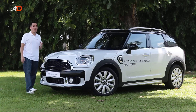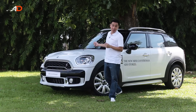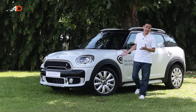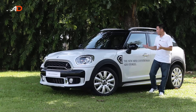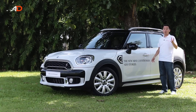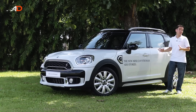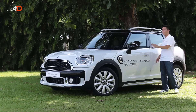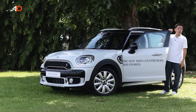At P3,400,000, however, I'd expect it to have power folding side mirrors and power seats. It doesn't. Yes, I know, the whole point of a Mini is that you can customize it any way that you want. In fact, if you wanted, I don't know, Mocha Uson's face on the roof, you could. But the whole point is that for that price, you'd expect all those things to be there. So I say, fault the taxation system of the country for its price, because there's no way you're going to fault this car for its fun or its drive.